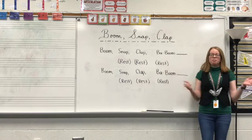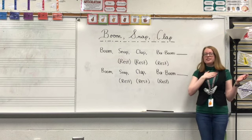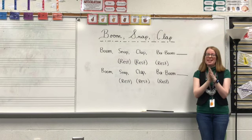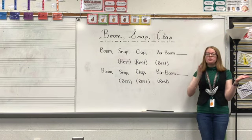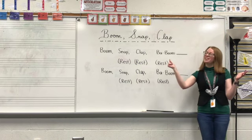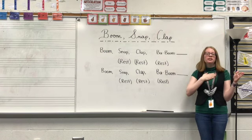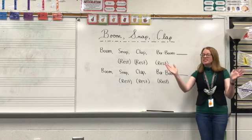Let's try that. Boom, snap, clap. Again — boom, snap, clap. One more time — boom, snap, clap.